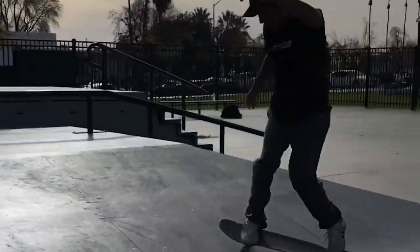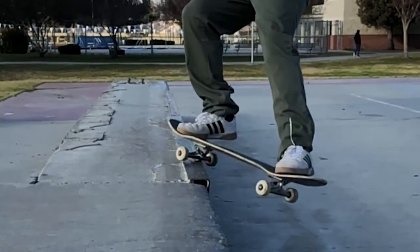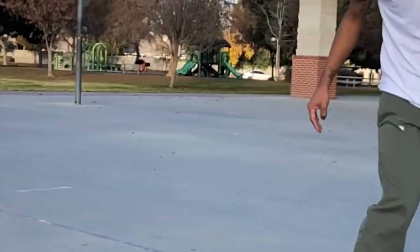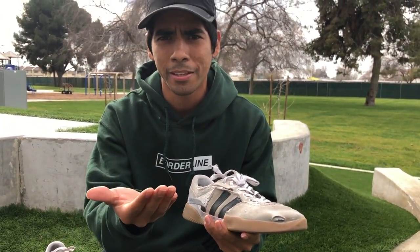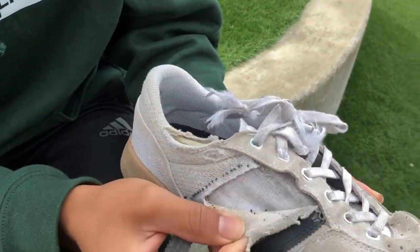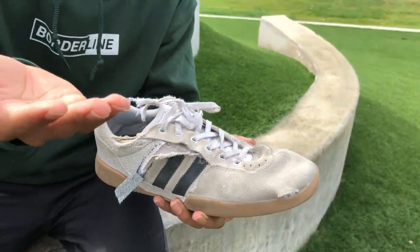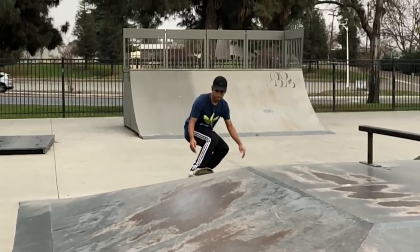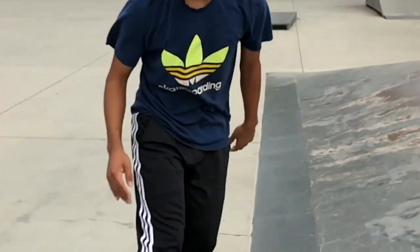These shoes are very durable — I'm not even joking. I skate so much, I skate and learn so many tricks, and it's still going strong. I'm actually gonna skate right after I'm done making this video. There's a rip over here on the side, but that might be because I tie my shoes too tight. You might like yours a little loose — I like my shoes tight so they don't fly off when I fall.